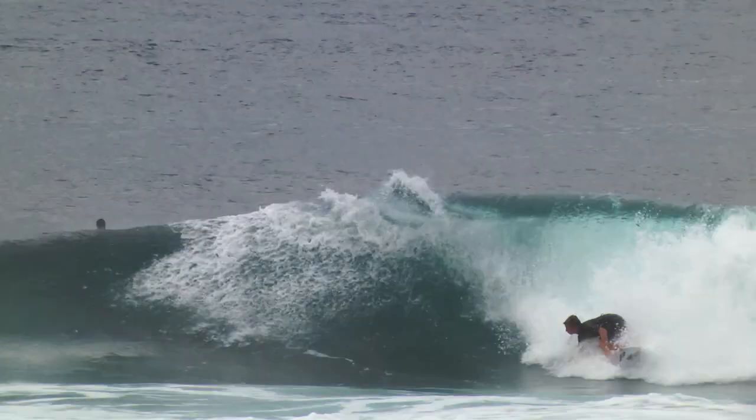The very first wave that I rode the FCS2, I felt like the board was flying through the water and it was electric. I felt confident with it straight away. It just felt like an extra two percent more spark.